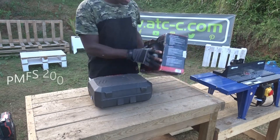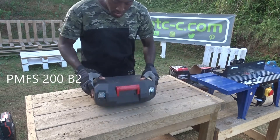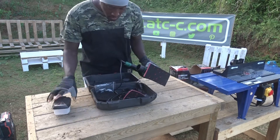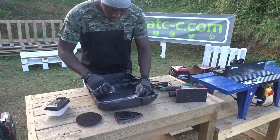So today the sander we are going to review is the PMFS 200 B2 from Parkside. And before we start, the first thing I will have to say for those asking — if you're looking to have the same product, you can buy them directly at Lidl.